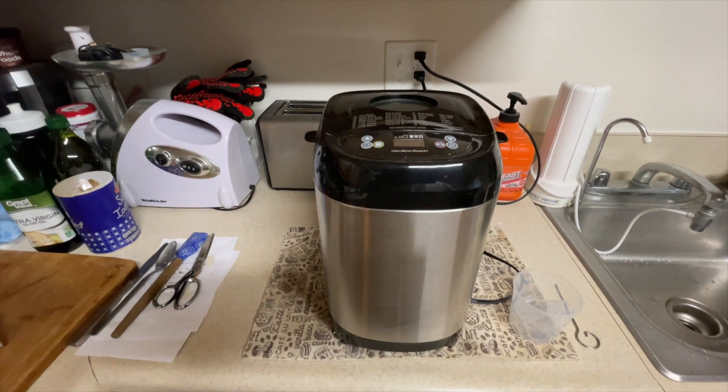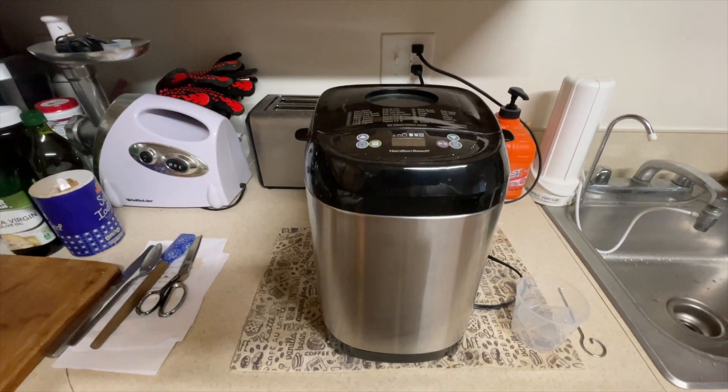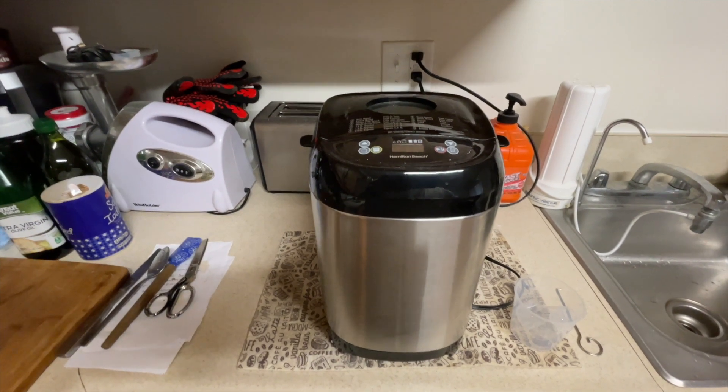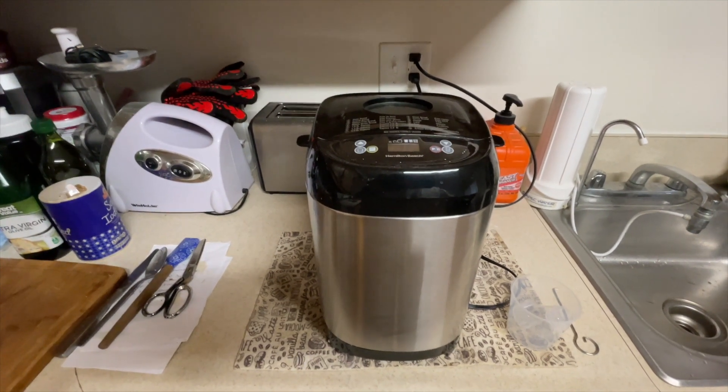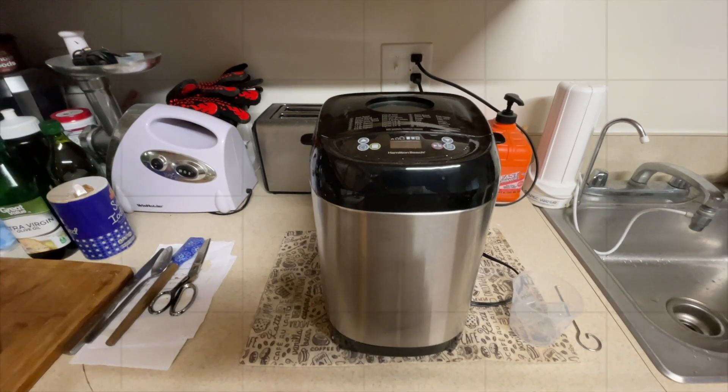At $409, you can't beat it. If you want to get this bread maker, it'll be on Amazon. I'll put the link in the description and comments below. Thank you for watching — have a great day!